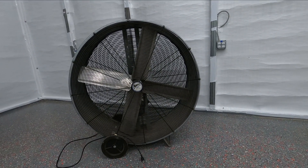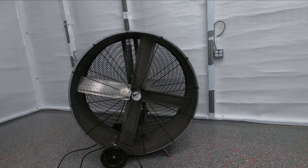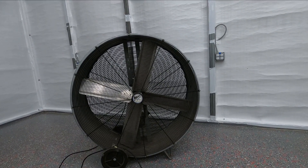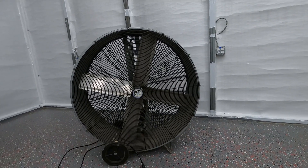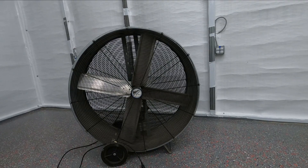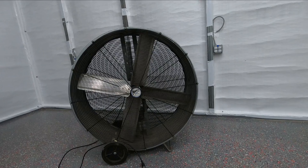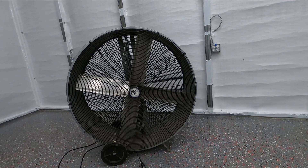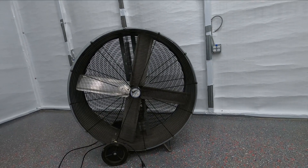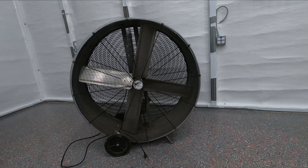Welcome back. This is a little video to help somebody that may have a shop van that quit working. I got this one off Marketplace for about 40 bucks. It's not working properly, and there's only three things on them: you have the motor, the toggle switch, and the capacitor — and capacitors fail over time. We can always bypass the toggle switch to see if it's the switch. I'll show you test methods to see what's going on and how to change out the capacitor.